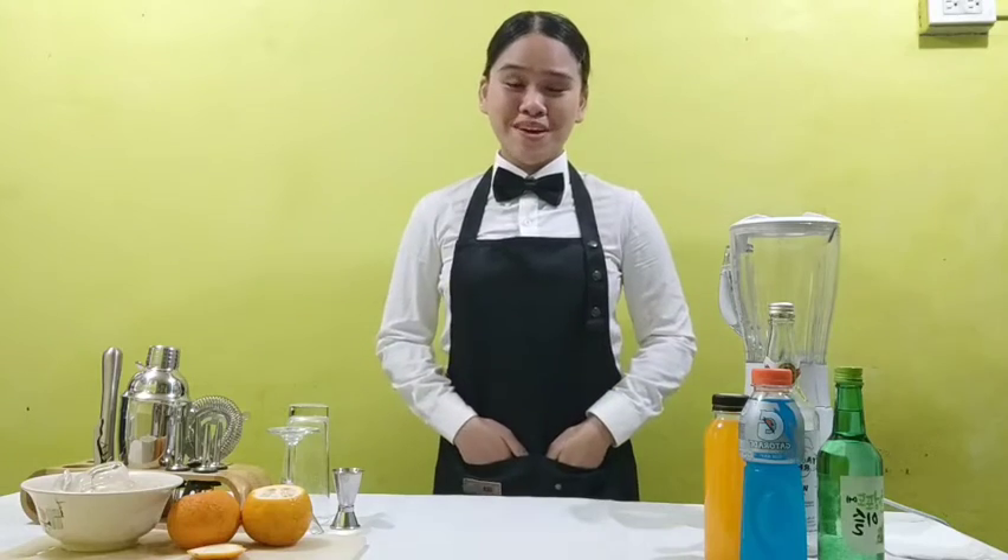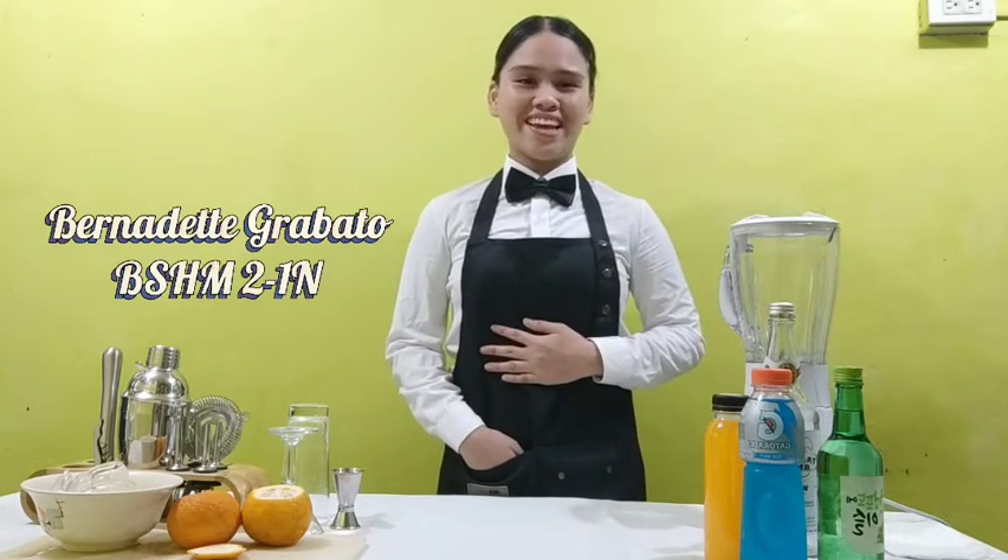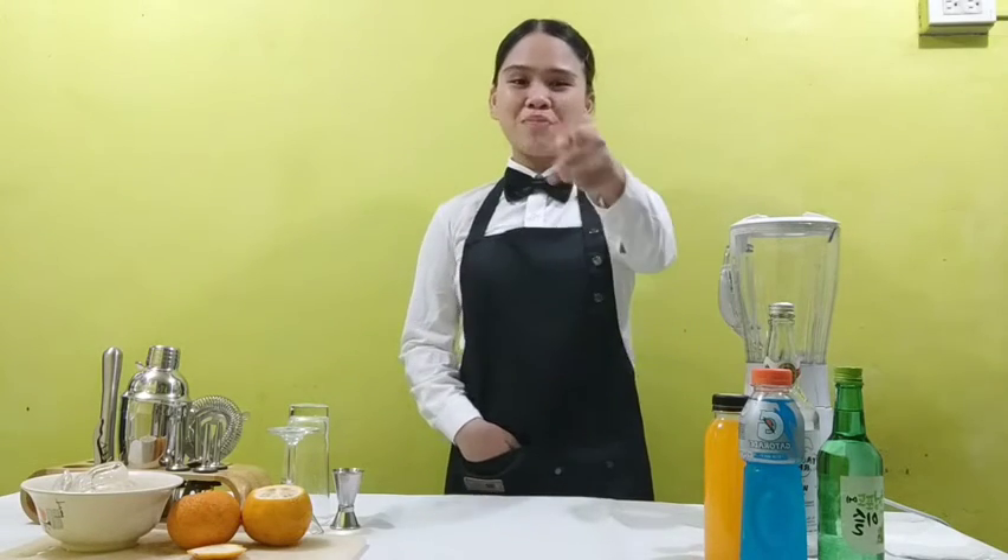Good day everyone! Welcome to my vlog. I am Bernadette Gravato from BSHM 21N, and for today I will serve as your bartender.